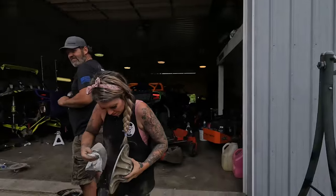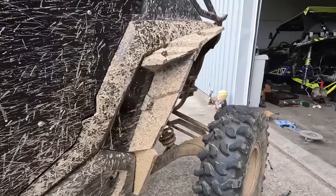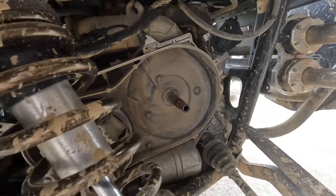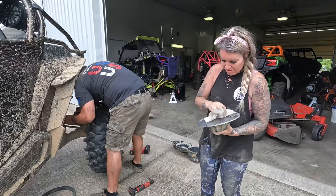We're out here with Crash City Side by Side and they're installing their clutch kit. Found one issue — I need to learn how to stay out of the water. Look what you're doing to me here — it's pretty bad.